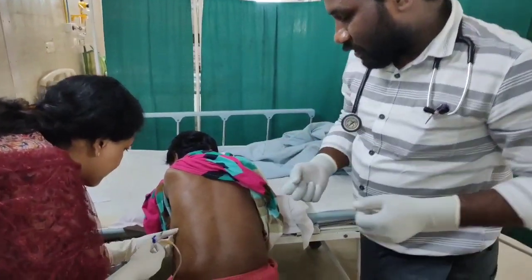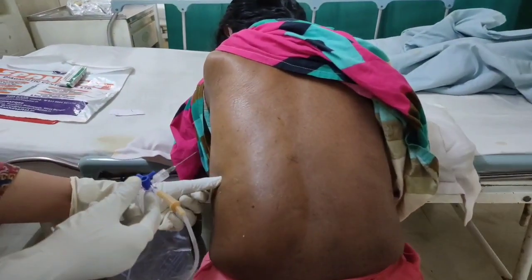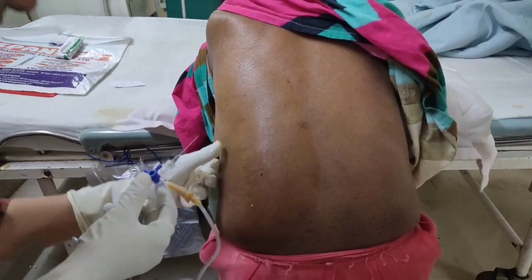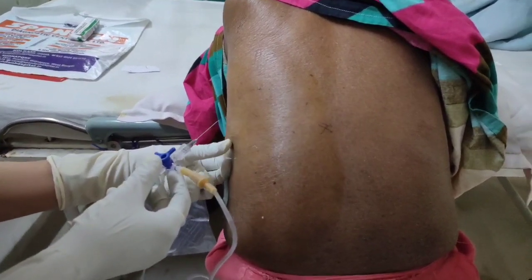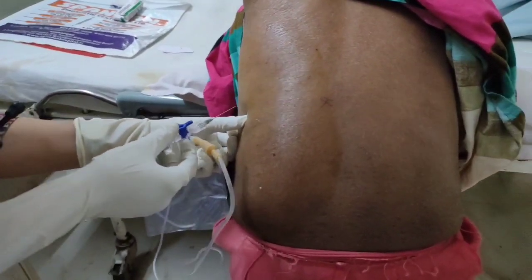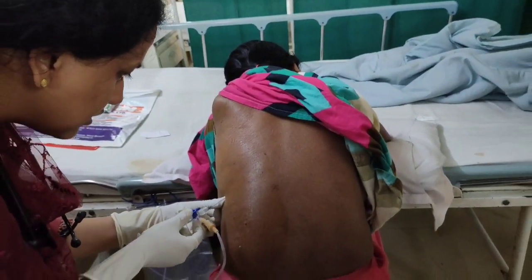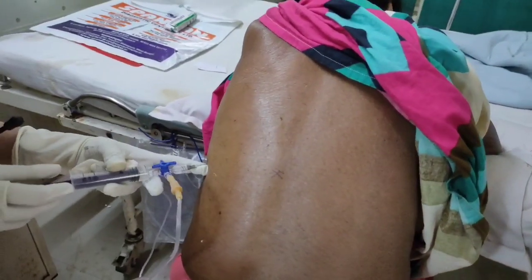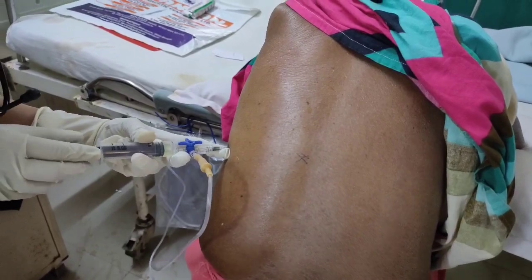Dr. Jyoti, you proceed and tell them what you are doing. So I am confirming the position where to aspirate and following the previously given Lignocaine, in the same space itself I am going with the aspiration. I have taken some Lignocaine in this aspiration set also, so I am just aspirating and confirming.